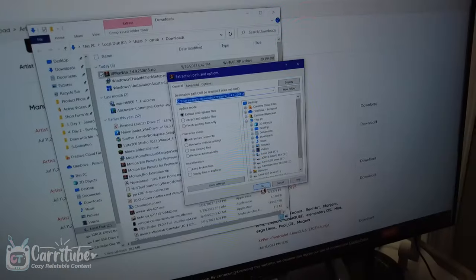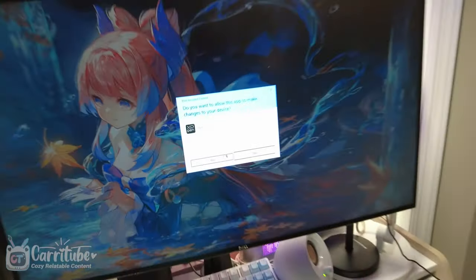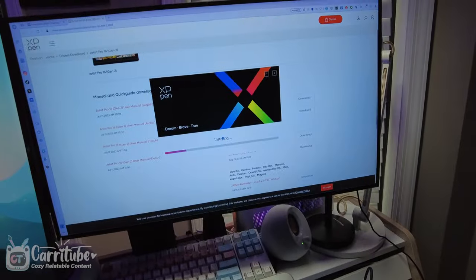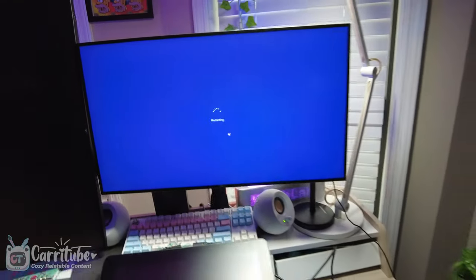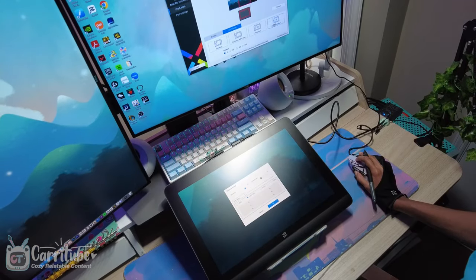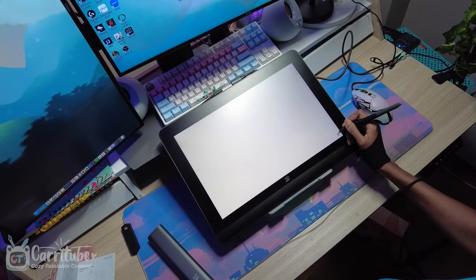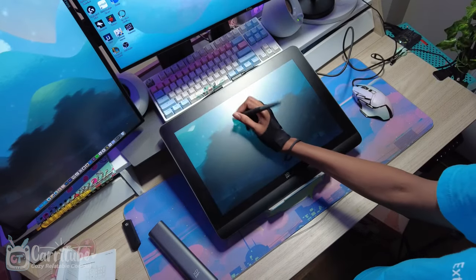You download the drivers by going to XP-Pen's website — I'll have a link below. Follow the installation prompt and make sure you don't have anything open like creative applications such as Clip Studio Paint or Photoshop, then restart your computer. The process was actually very simple. Once I installed it, I went ahead and calibrated the tablet, which helps make it more accurate in terms of where the pen and cursor align.